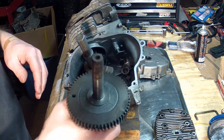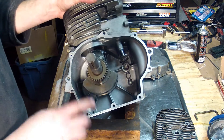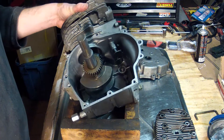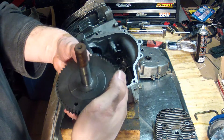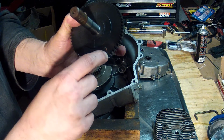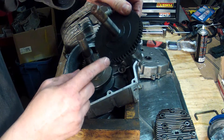Now we'll take the cam. What's important to note is that on the crankshaft there's a tiny mark on one tooth — only one mark — and it's important to line that mark up with this hole. There's also a line notched between two teeth on the camshaft, and that is the alignment point.